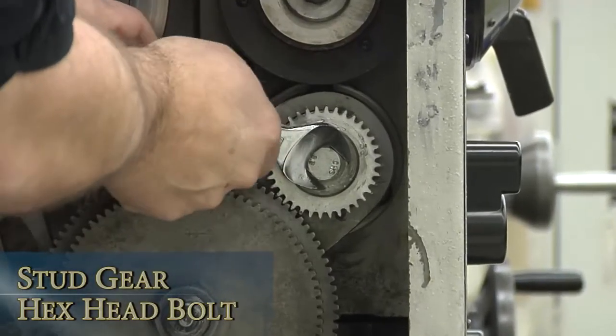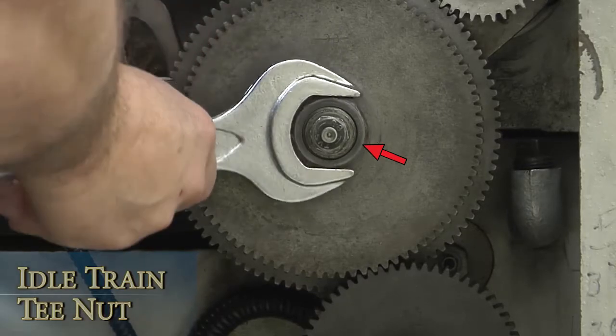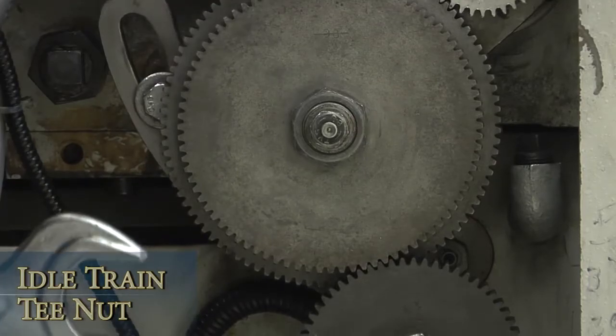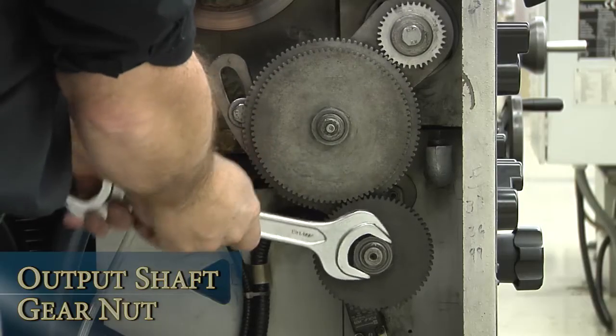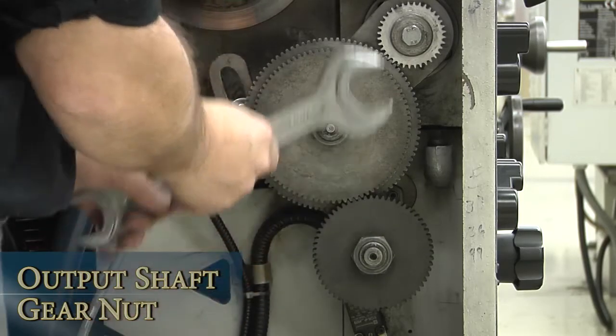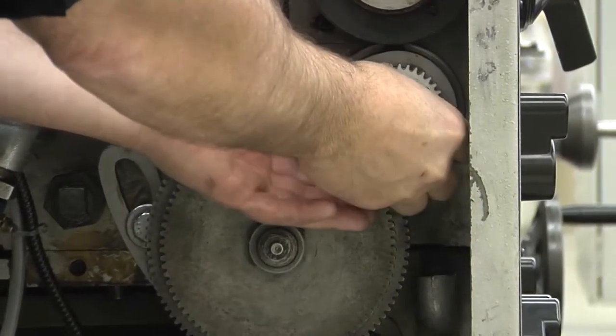Loosen the stud gear hex head screw. Loosen the idle train T-nut — don't loosen the idler train T-bolt at this time because you want the gears to stay engaged. Loosen the output shaft gear nut. The output provides power to the change gearbox; it's the bottom gear in the train. Remove the two nuts and bolts once they're loose.